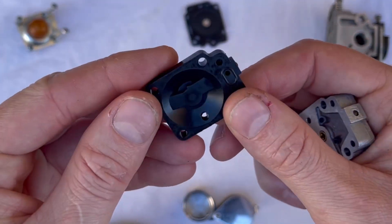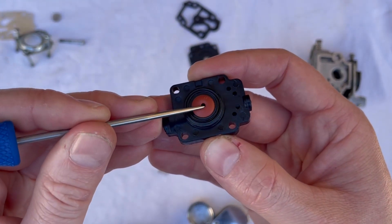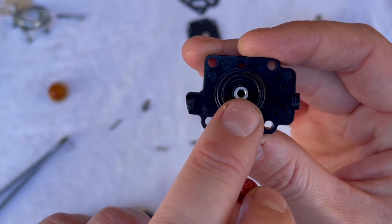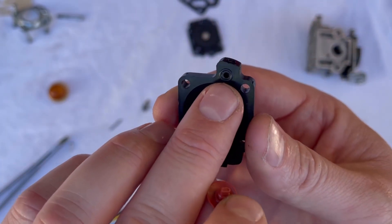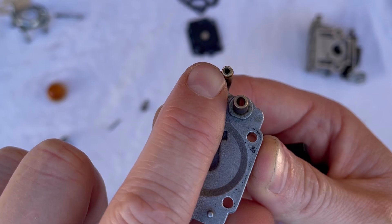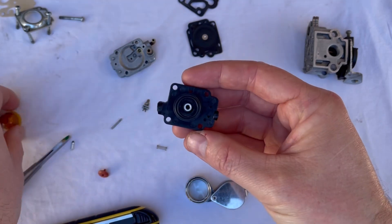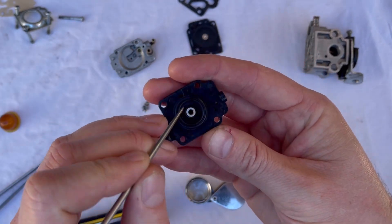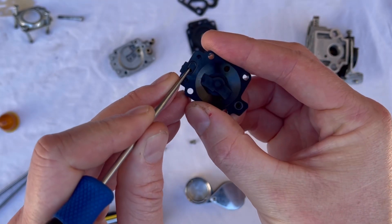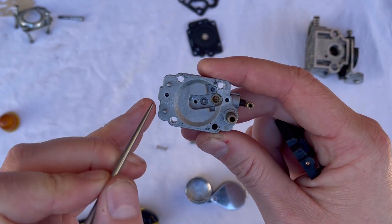That drilling goes on to your purge system. As you push this purge bulb down, it shoots fuel through the center of what we call a duckbill valve. If we pop this duckbill valve out, it makes more sense. This little one-way valve allows fuel to go through the center of this plate, and it comes out of that drilling and out of this hole on your metering chamber floor, through this brass fitting, and back into your tank — that's your return for your purge.